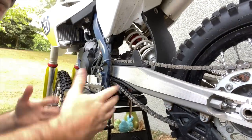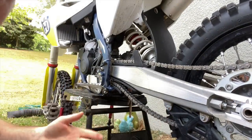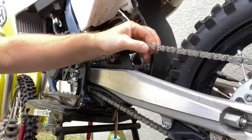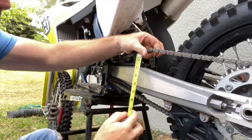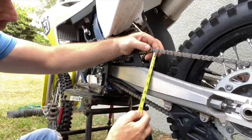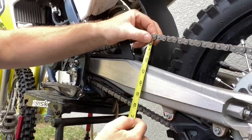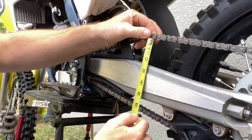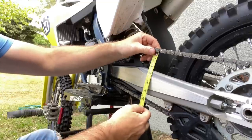So I didn't mention this before, but here's how you check your chain tension. You want to make sure the bike is on the stand. Put it on the stand and lift up right here. The gap between the bottom of the chain and the swingarm is what you're looking for. Ours is about two and a quarter inches, so this chain is too loose.